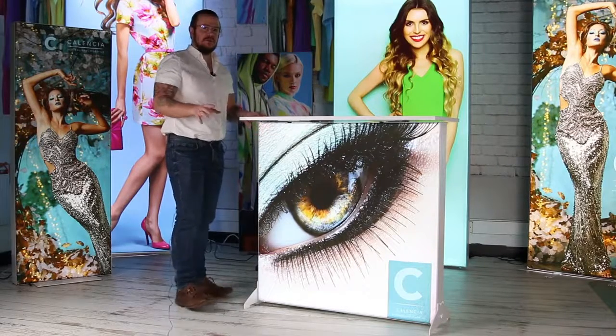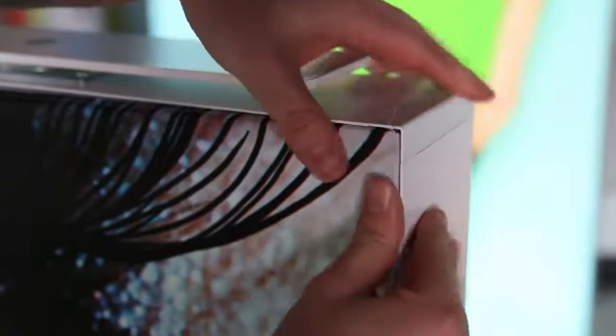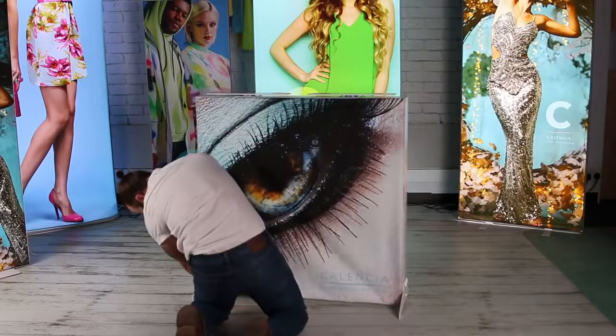Fitting the graphic is also very straightforward — all you have to do is fold the silicon over and push it into the channels. Start in each corner and work your way back out.